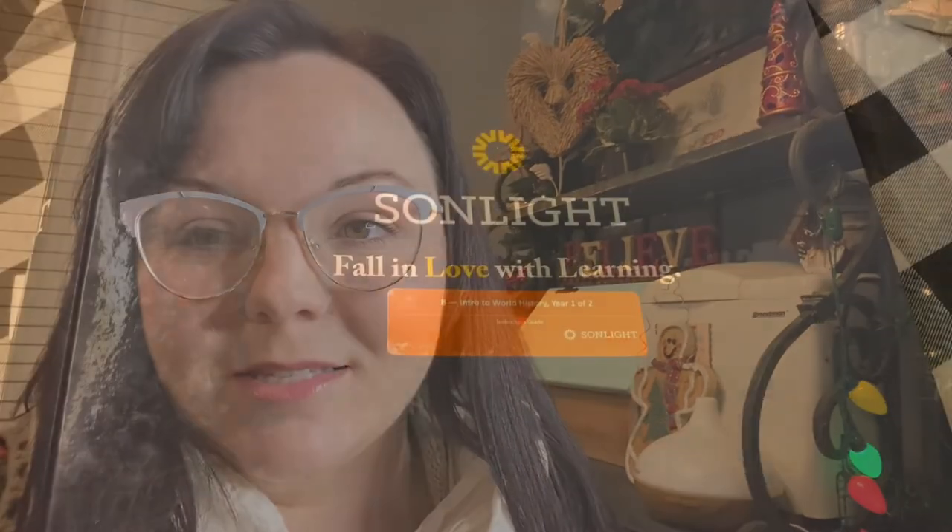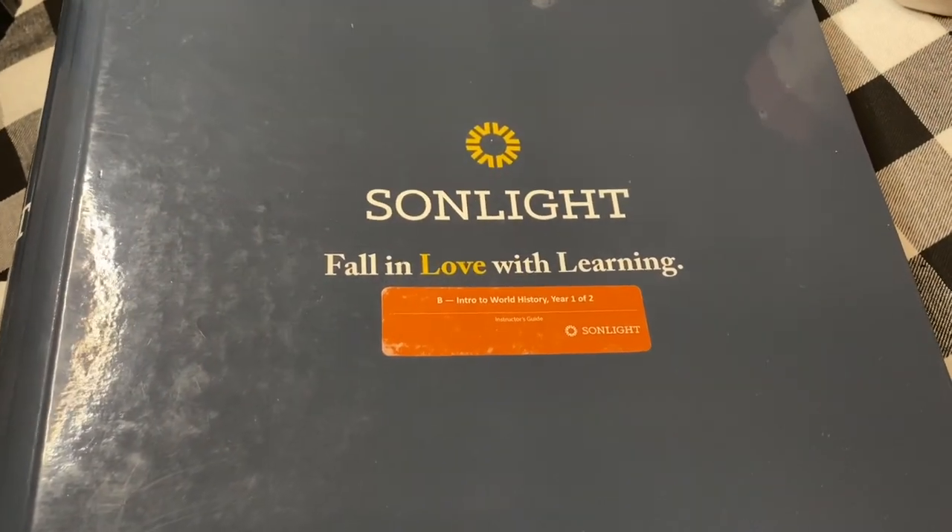We use an Erin Condren planner and I do my planning a little differently this year, so I wanted to share how that planning looked when I was using Sonlight — something that was more open-and-go and a little more natural for us. There's a good chance we'll be going back to Sonlight in the future. So I want to share what we did in second grade and how HBL B looked for us.